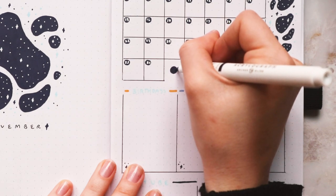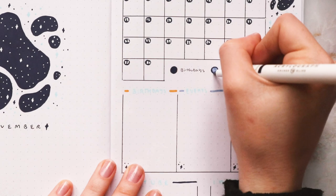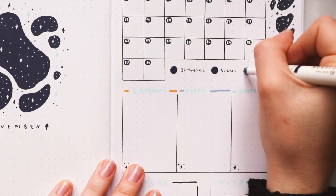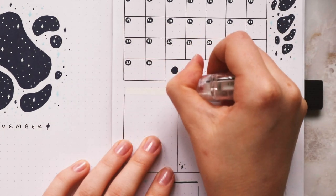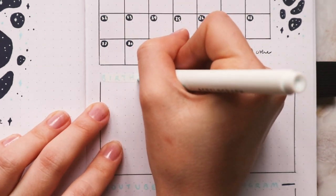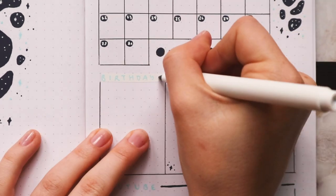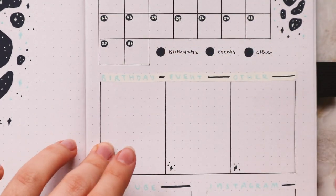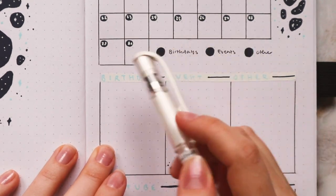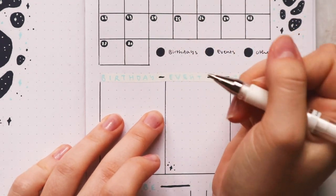I'm also going to change the titles down here because I don't really like the way they look at the moment. I'll write icons instead of colors — a star for birthdays, a square for events, and a circle for other things.